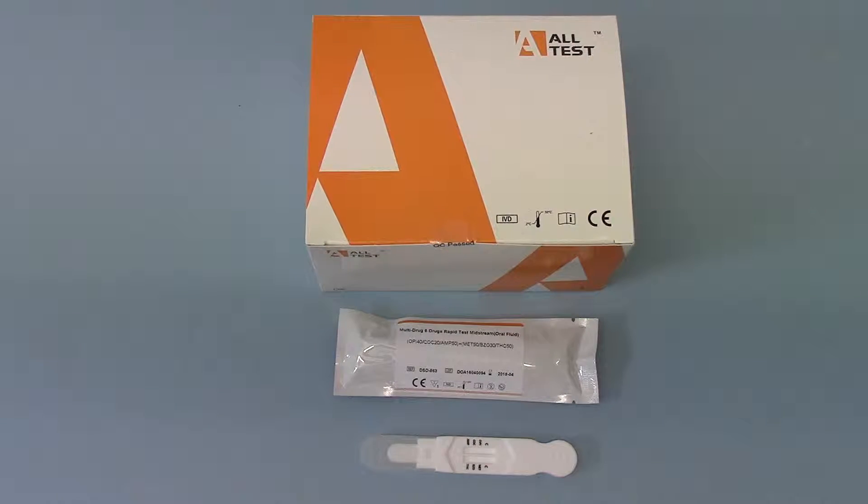Welcome to this product demonstration video where we're going to show you the new Altest DSD-863, which is a direct saliva — or midstream, we like to call it direct saliva — drug testing kit. We think this design is really going to prove popular because of its ease of operation. There's literally absolutely nothing to go wrong with the procedure in running one of these tests on an individual, short of them having an absolutely dry mouth and no saliva available at all.